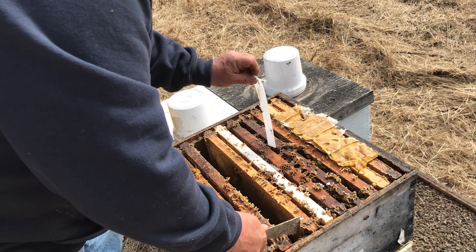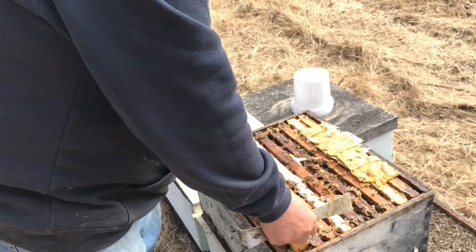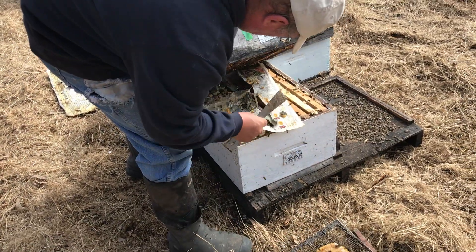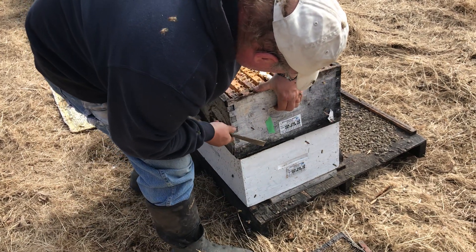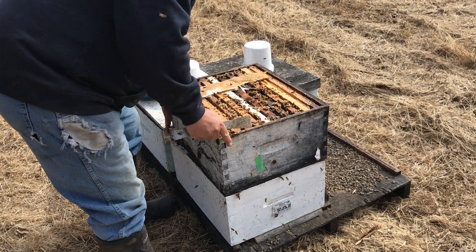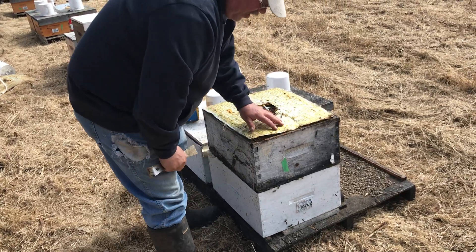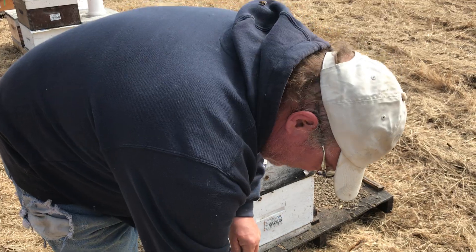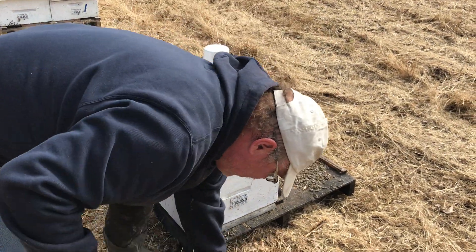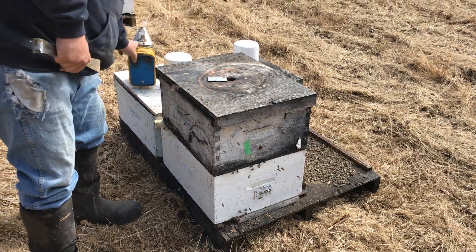So that one didn't work out. That probably means that that hive's problem was the queen — the reason it was weak was because the queen was no good. So we've got that figured out. And so now we're just going to take this queen excluder right out of there, take the tag off. Now those bees are united into one hive and they'll become a strong single hive instead of a good double. So nothing's really lost here. It'd be better if the queen was good, but that's okay.